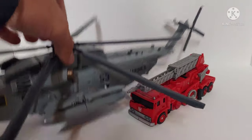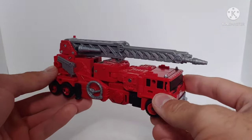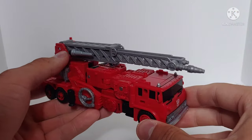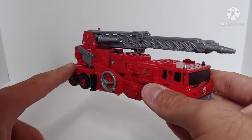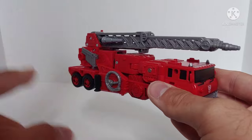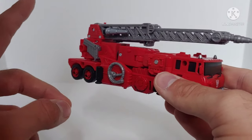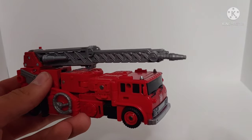Now for Inferno's transformation — it's actually not that complex and I really enjoy it. You do not have to remove any accessories unless you have the gun stored on the side. The only accessory you might want to remove for robot mode aesthetics is the little nozzle on top of the ladder.